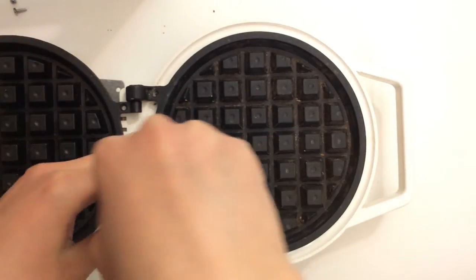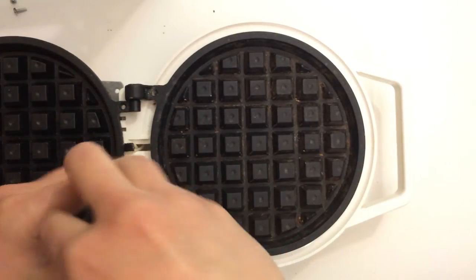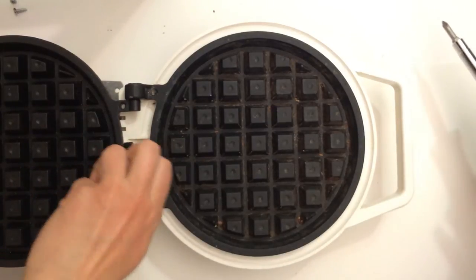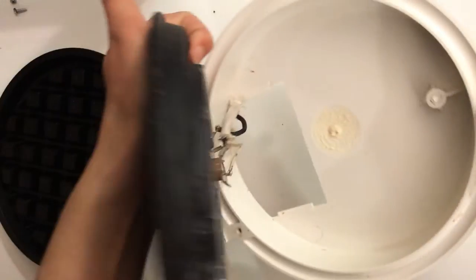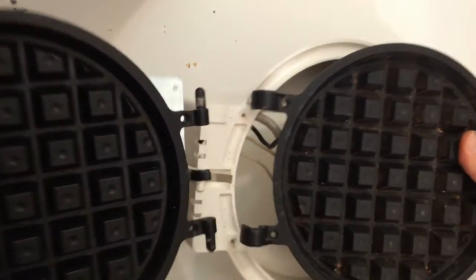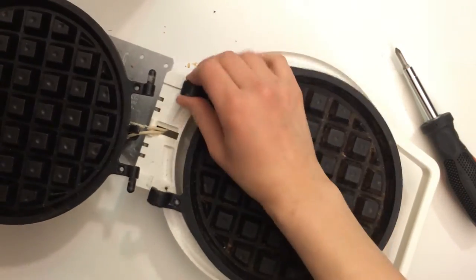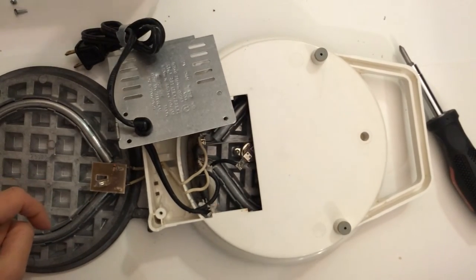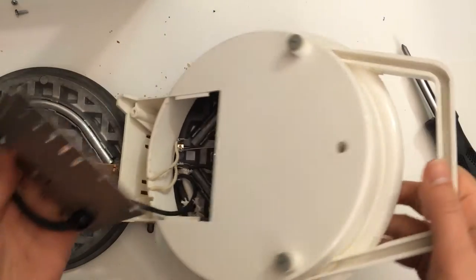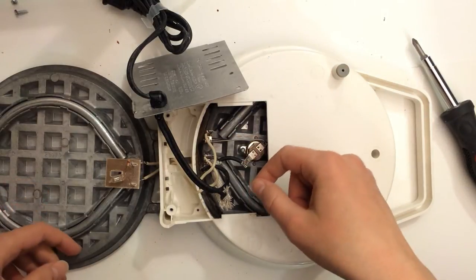More bottom screws. Okay, I did unscrew that — there it is. I wasn't insane, not totally at least. You can see why this was such a mess to deal with. If I were to take these out of their little place, it just ends up being like on a string between the two, and there's no way of getting it out unless I undo the wiring, which I don't want to do.